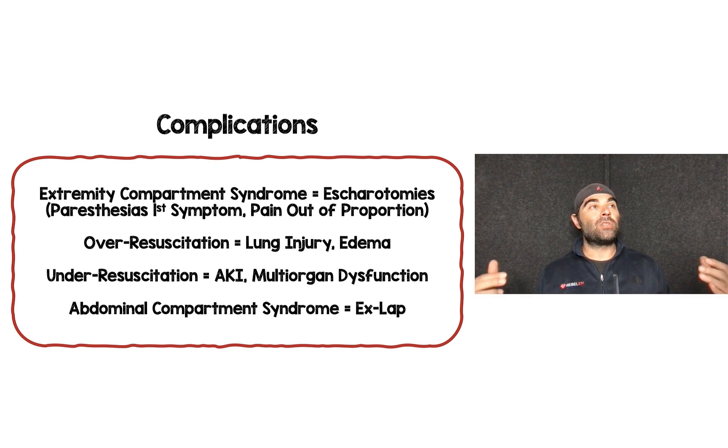Abdominal compartment syndrome is another concern, typically identified with a Foley catheter with a pressure probe. These patients will become hypotensive and have a very tense abdomen, and the treatment is typically an exploratory laparotomy.